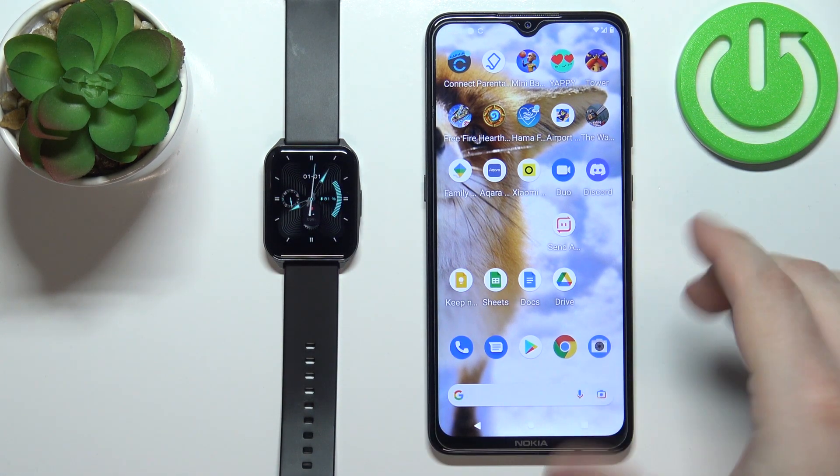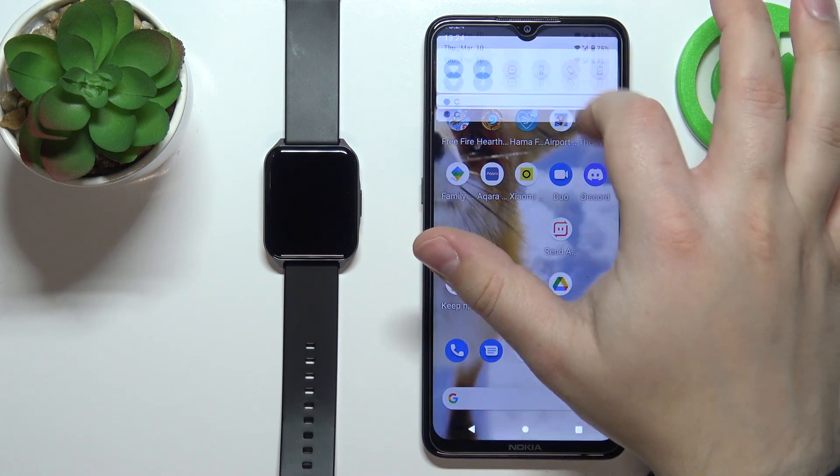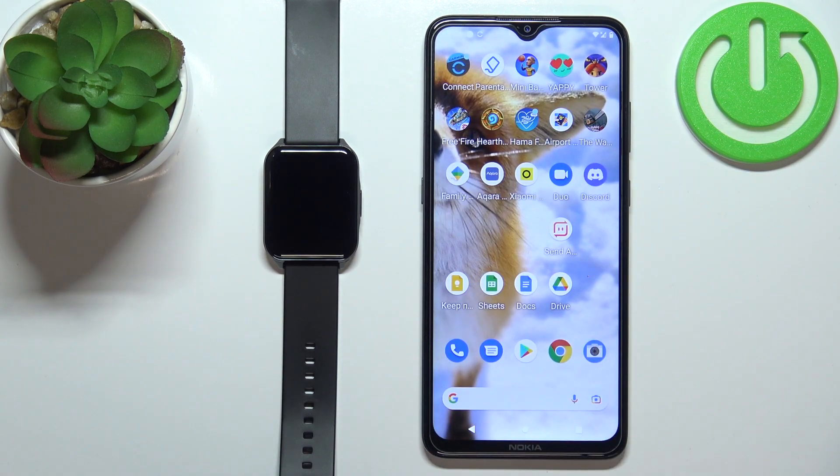Once the watch turns on, go to your phone and check if Bluetooth is enabled. As you can see it's enabled on mine, but if it's disabled on yours, enable the Bluetooth. Now we need to download and install the Lenovo Smart Watch S2 application.